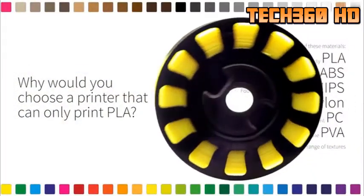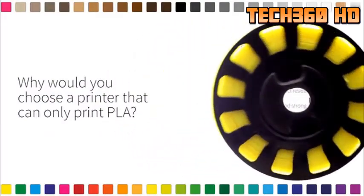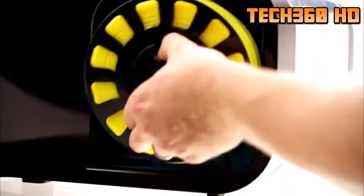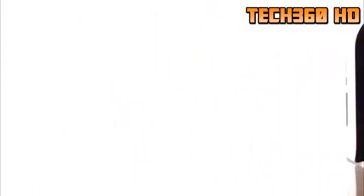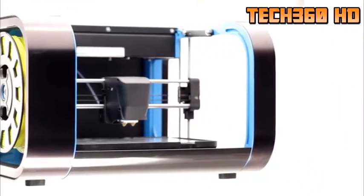The extruder includes a closed feedback system, with an indexing wheel that monitors the filament moving into the extruder versus that coming out. So if there is any stall or blockage, the software knows straight away. As soon as it knows, it can stop the print. You can then intervene and fix any problem that may have occurred, and then the printer will resume from where it left off — something I don't believe has yet been seen.